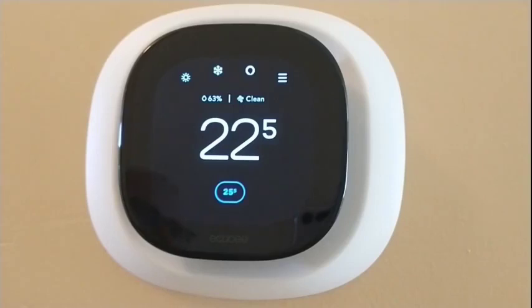Hi everybody, it's Chris Loblaw for the Best Buy blog, and today I'm reviewing the Ecobee Smart Thermostat Premium.